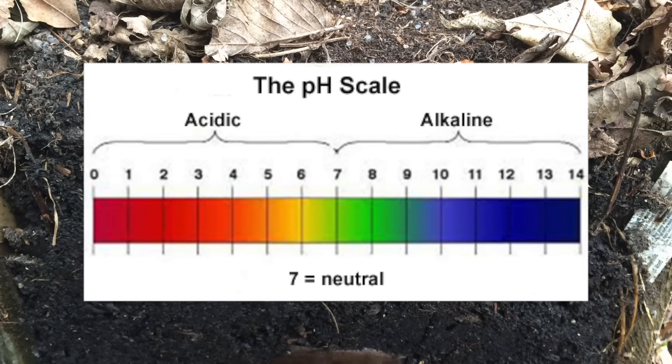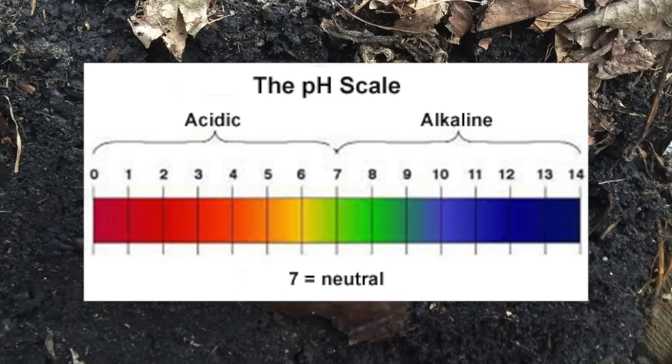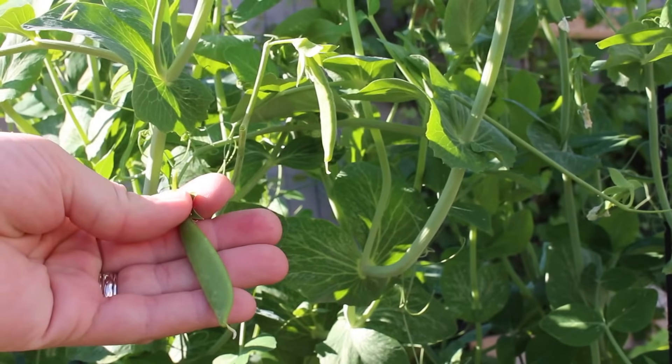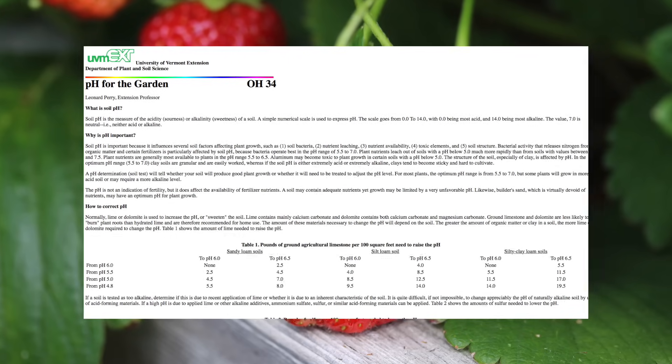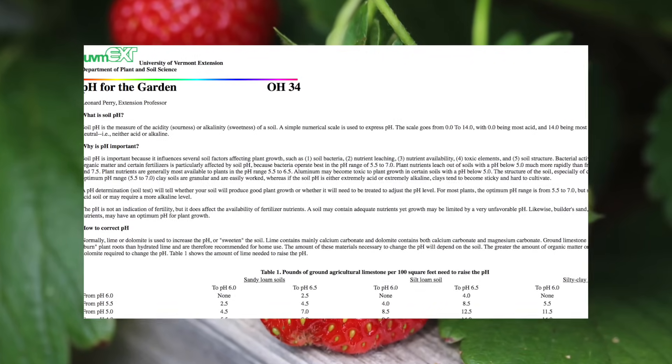pH is measured on a 14-point scale with zero being the most acidic, seven neutral, and 14 the most basic. Most common garden plants prefer a slightly acidic or neutral soil. There is a link in the description to the University of Vermont's reference page outlining the optimal pH for a number of common crops.